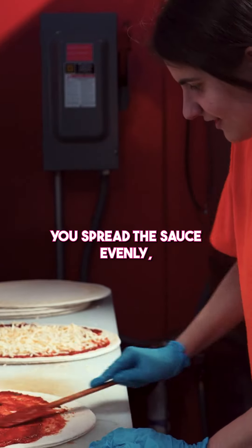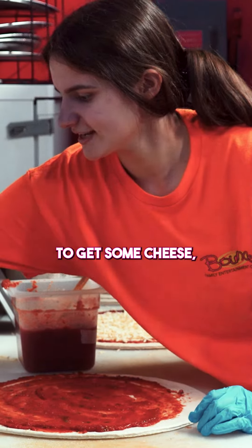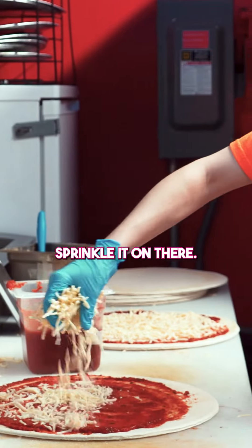Now once you spread the sauce evenly, I'm going to get some cheese and sprinkle it on there.